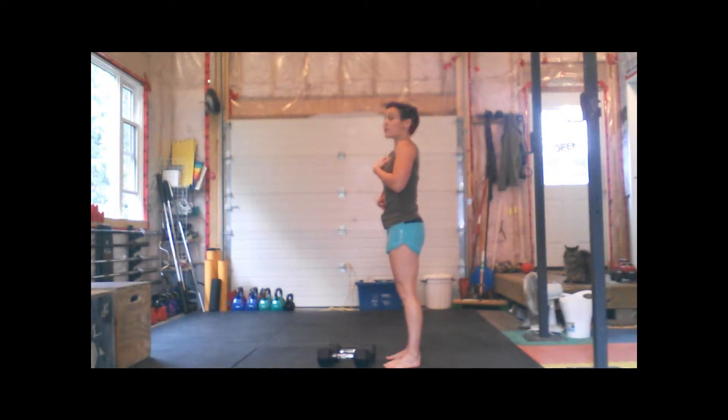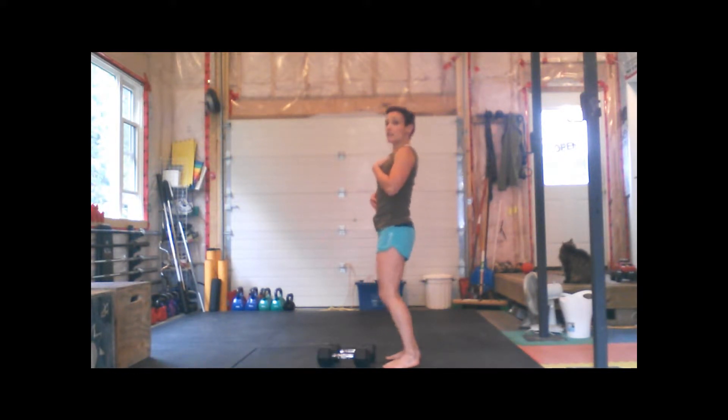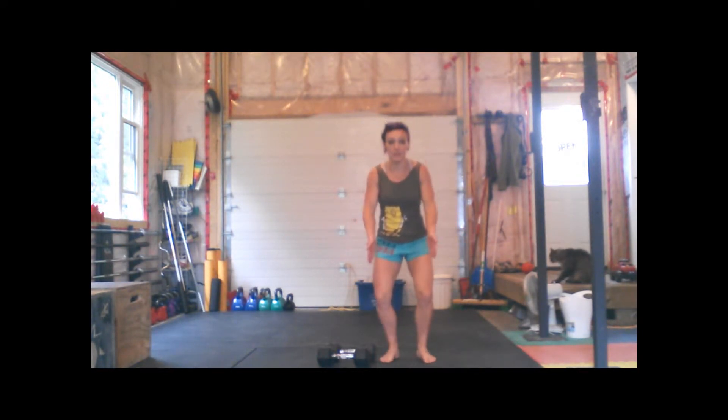With the dip, the torso will stay vertical. You want to go straight down — that does not mean knees forward. You'll notice I tilt it. Straight down. No valgus knees. Keep those knees tracking over the toes.